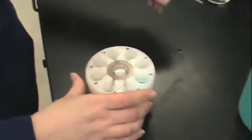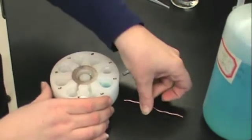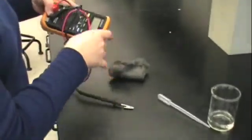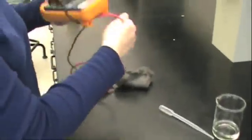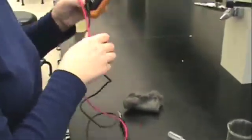Now you will need your metal pieces. The zinc is the flat long piece and the copper is the copper-colored piece. Make sure that your zinc piece doesn't have any corrosion on it — you can use your steel wool to brush it lightly before performing the experiment.